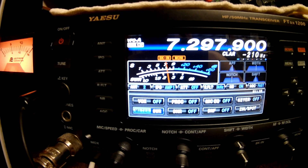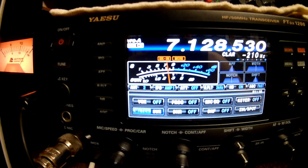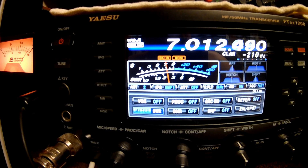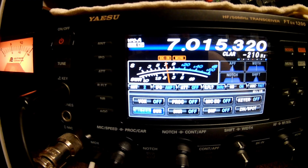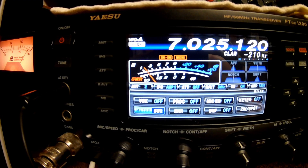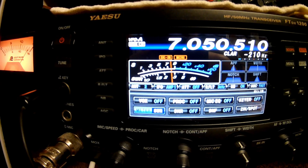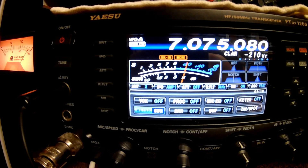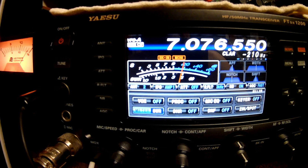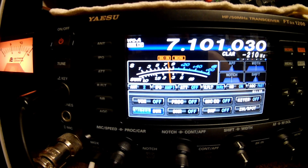Let's go to 40 meters. I'm going to wind it all the way back down to the bottom end of the CW portion of the band, somewhere around 7.001. We're getting a 1.5. Wind it up 25 — still 1.5. At 7.050, that's 1.2. Going up to 7.075, almost 1.1. At 7.100 or so, that's flat — 1.0.